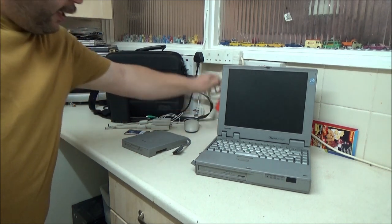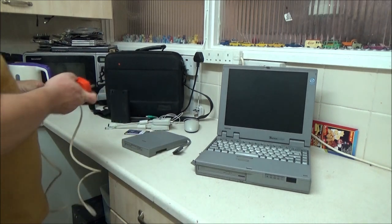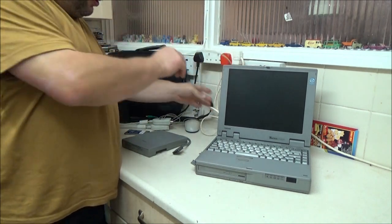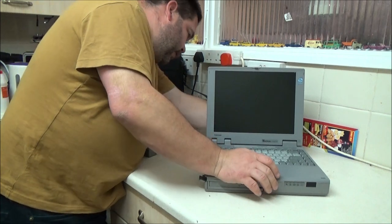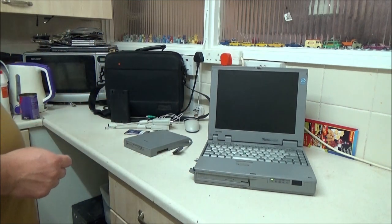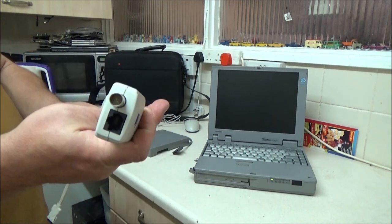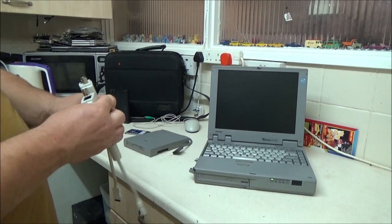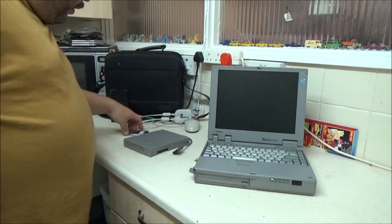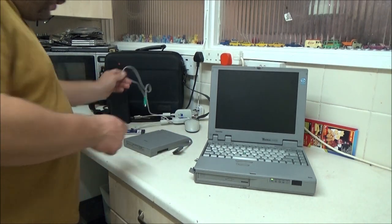It came with a mouse. It doesn't have an external power supply, just one of these mains cables. It also came with two of these 3Com Ethernet adapter thingies — I couldn't remember the name of that socket, but it's a BNC coaxial socket. Plus this connector piece; there's already one on there. And a little roller ball mouse made by Mercury.